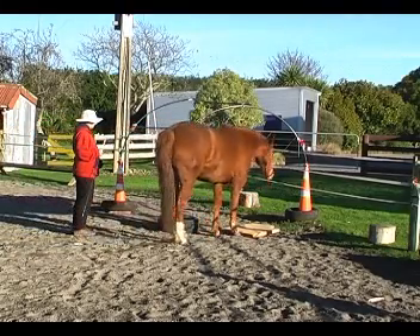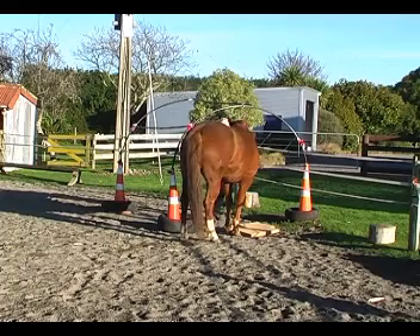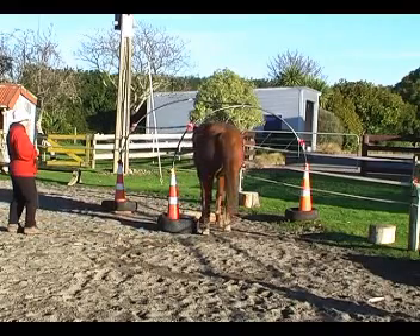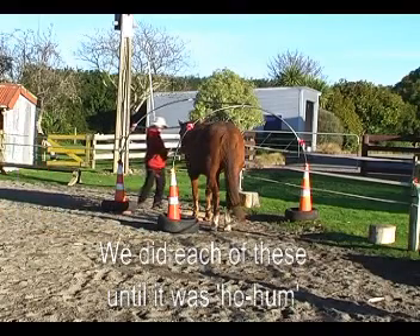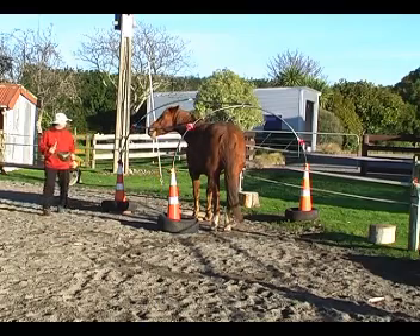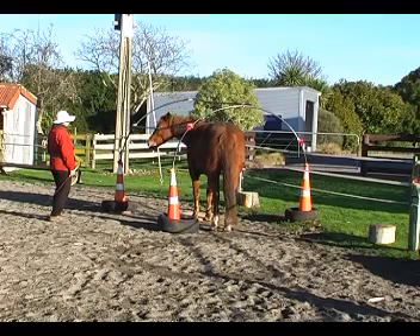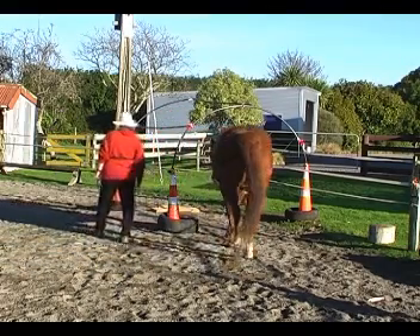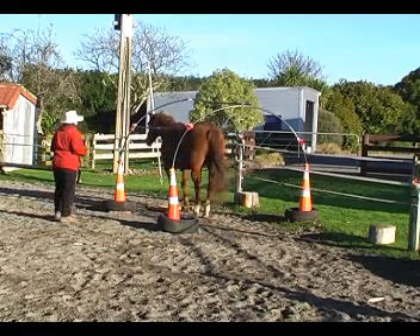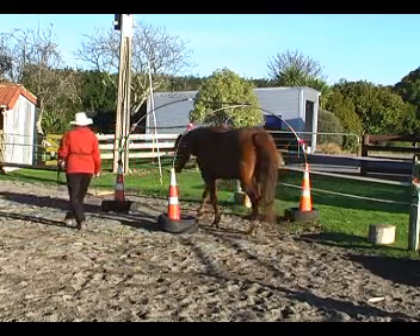Here I've got the frame of the tunnel and a mat, and I'm just asking Boots to target the mat with her foot. She got a click and a treat. Now the mat's inside the tunnel structure. We do each of these until she gets a confident response. She's standing there for a while just getting the feel of the place. Now I've got it a little bit further into the tunnel frame, and she's quite confident just standing there under the arches.